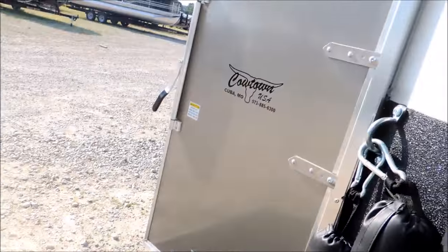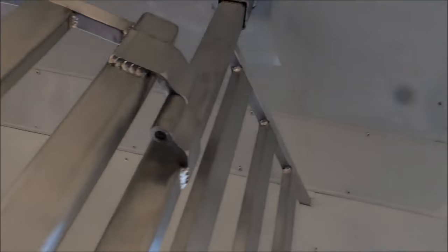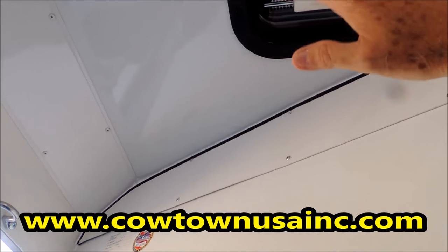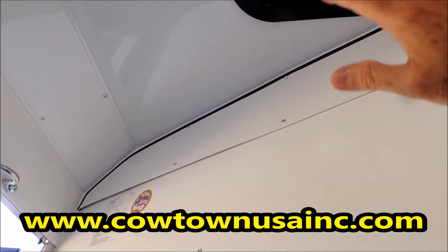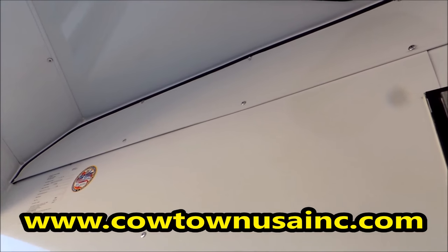It's got the side ramp on it as well. Come right through here — you have the pass-through door and a full escape door. We're 7'6" tall, so you have a lot of headroom. With the insulated ceiling, this keeps your horses much, much cooler. The closer you drop an aluminum roof down to the horses' heads, the hotter it gets.